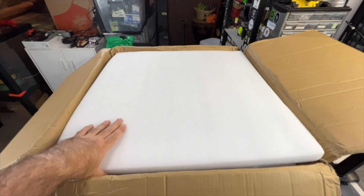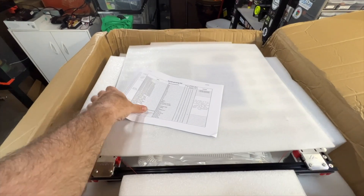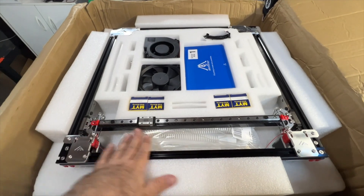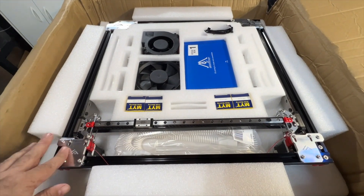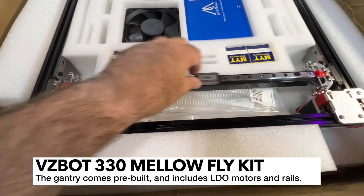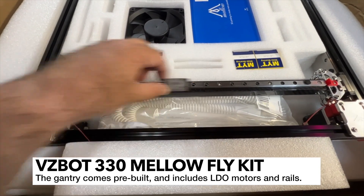Okay, we got styrofoam. This is nice. The first thing we've got is a packing list which is going to include, I assume, all of the BOM. It looks like there's a pre-built gantry here, which is very nice. We've got these very solid metal CNC parts, and a really nice rail.